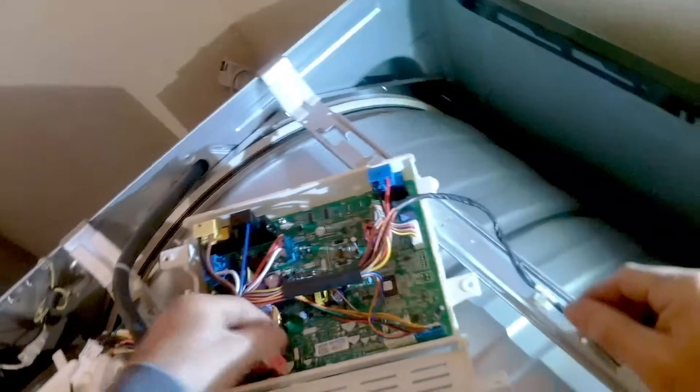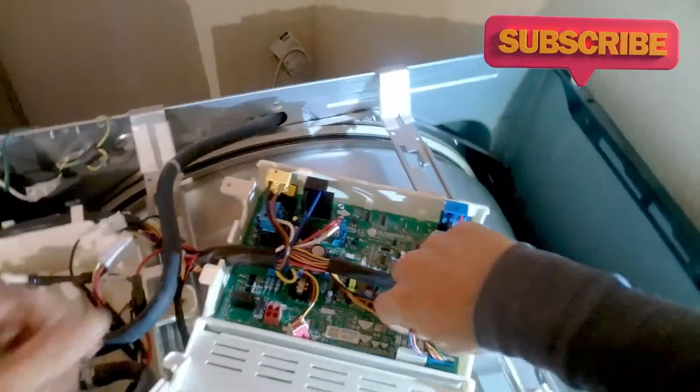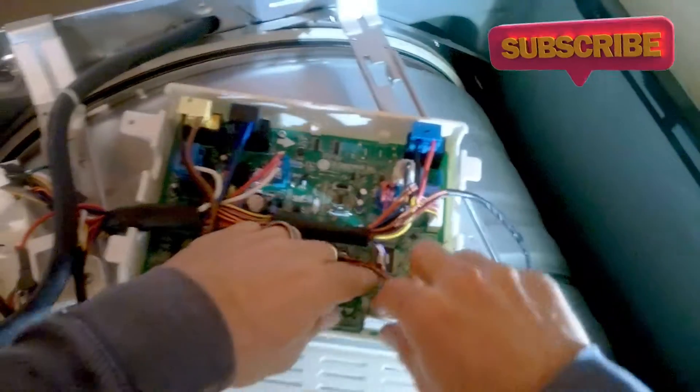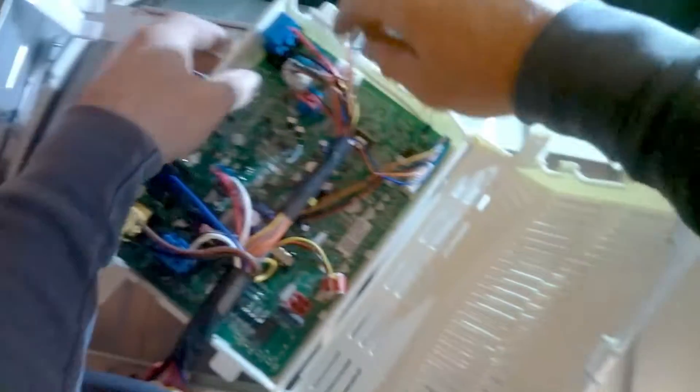This unit I previously diagnosed, which is why the harness is loose. This is the display harness — this is power to the display. Like I said, I've done multiple of these same dryers and they've always been the main control board.